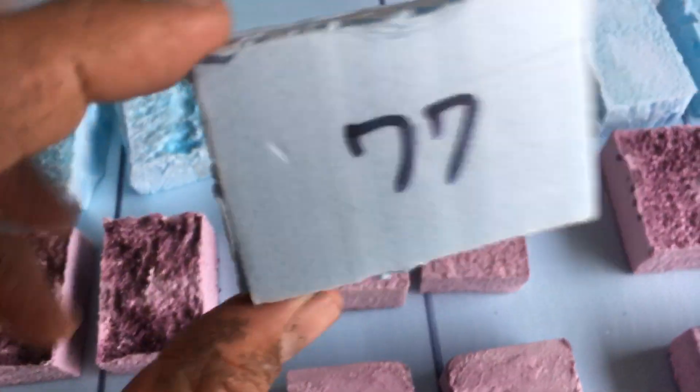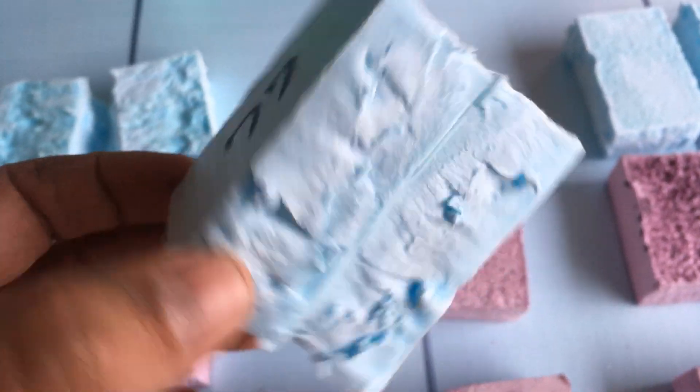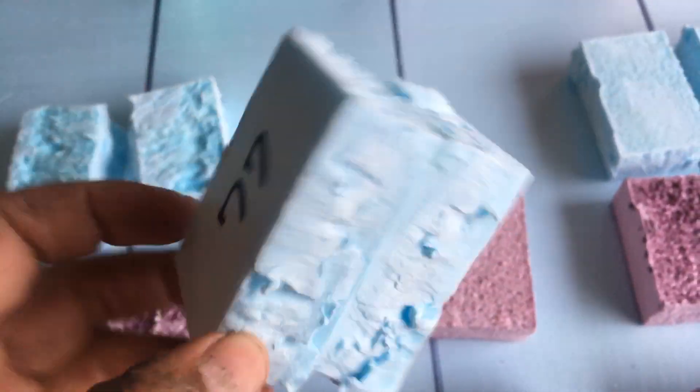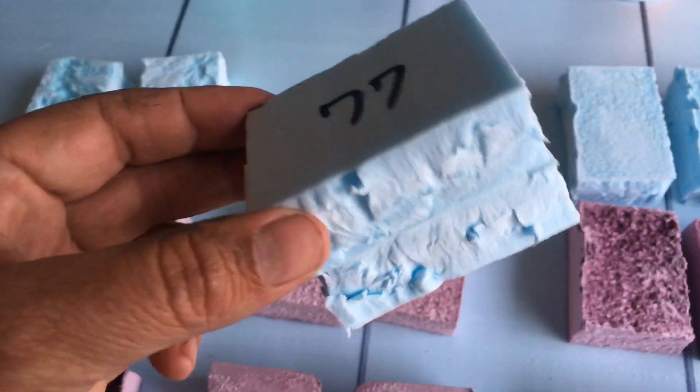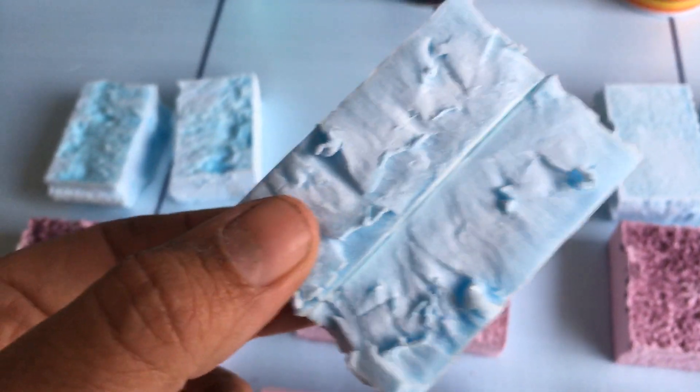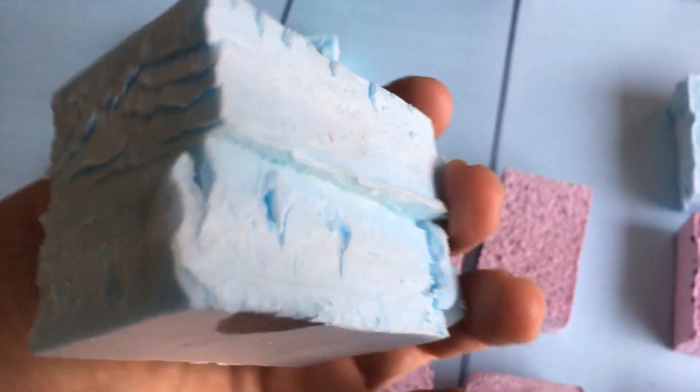The Dow styrofoam brand polystyrene held up very, very well with the Super 77. I could not pull this apart — it feels like the foam will fail before this joint fails. So that is the number two adhesive.